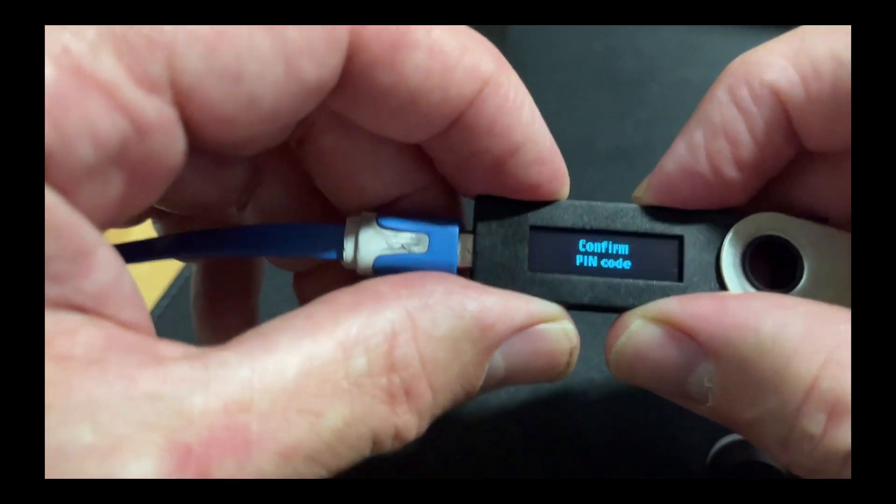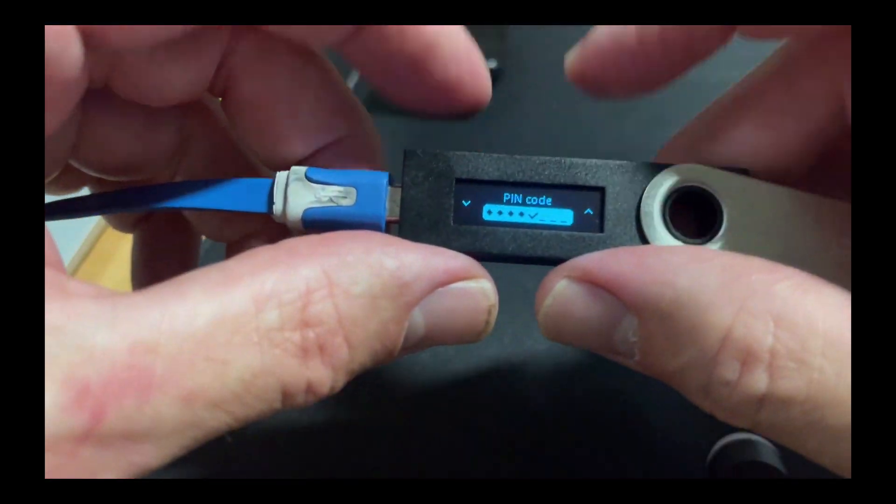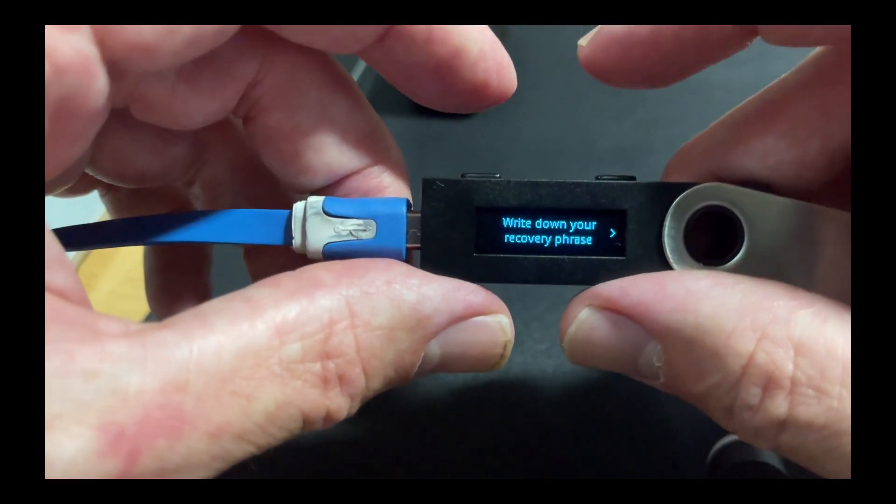Confirm pin code. I'll just do that off screen. And confirm it. Done.